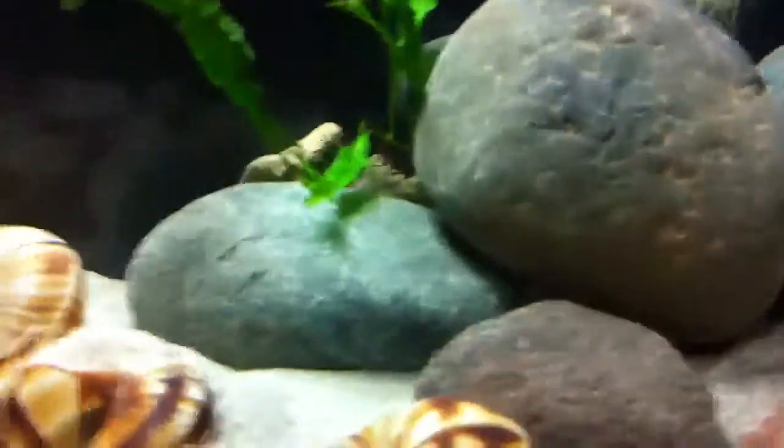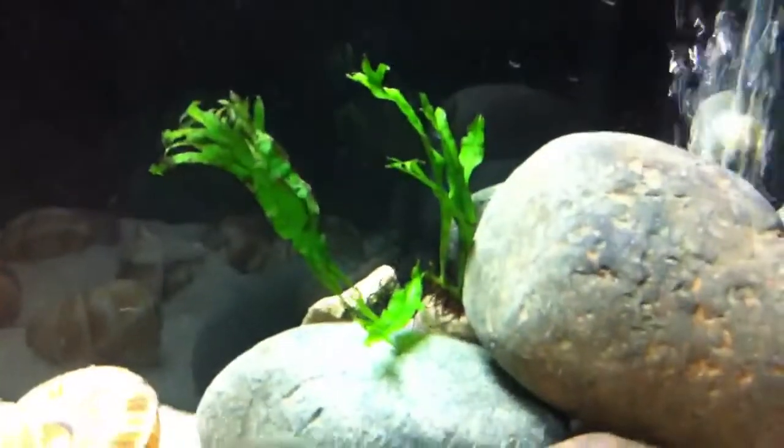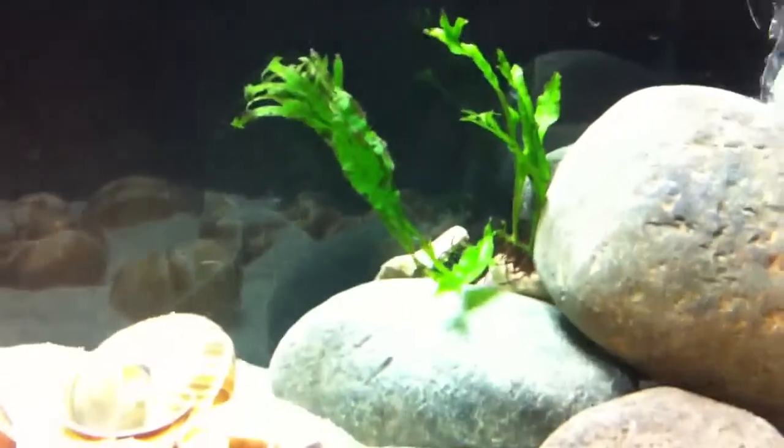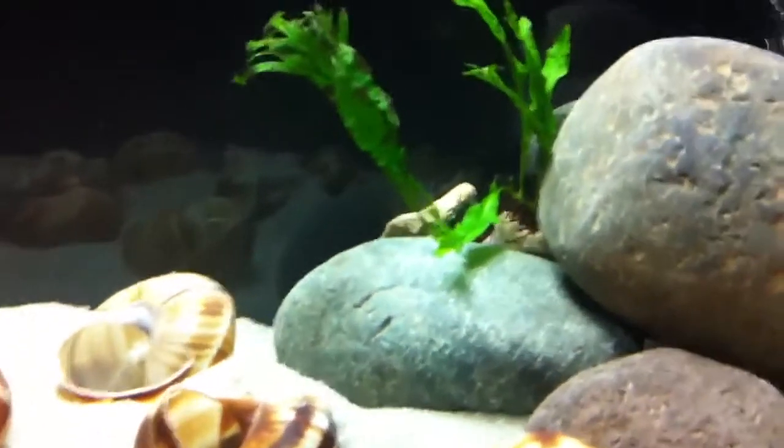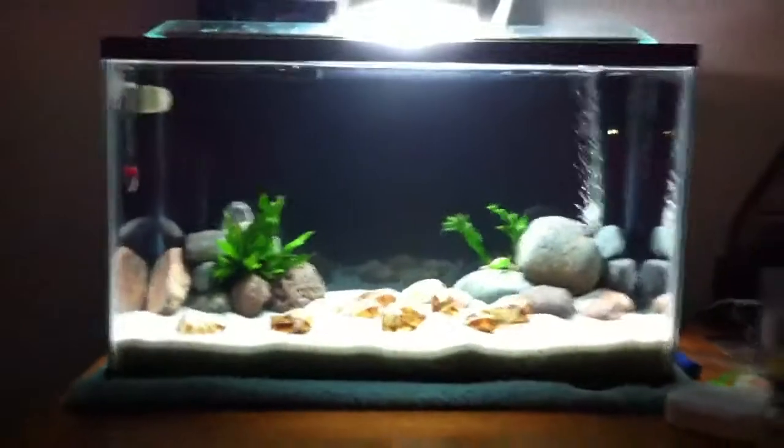And then I moved both of these over here. I might fuse them together — tie them together — and it'll be like one bigger lace java fern. But I wanna grow this one out as big as that one. From further back I think it just looks awesome.